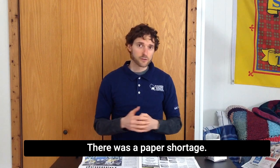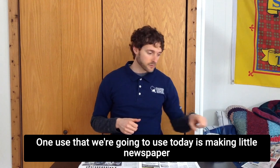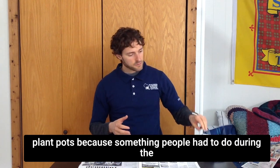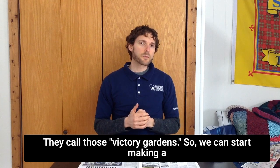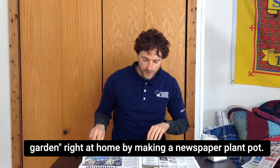There was a paper shortage, so people had to recycle newspapers and find different uses for them. One use that we're going to use today is making little newspaper plant pots, because something people had to do during the time was grow their own food. They called those victory gardens. So we can start making a little victory garden right at home by making a newspaper plant pot.